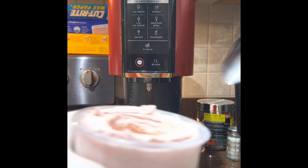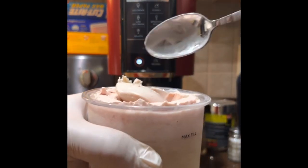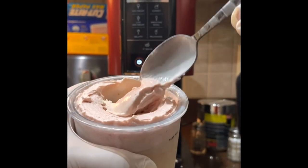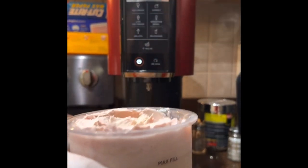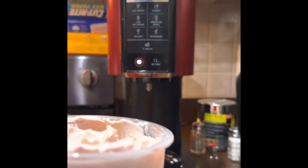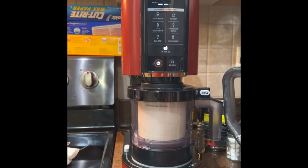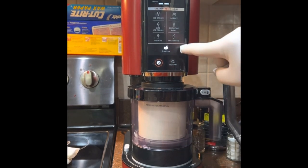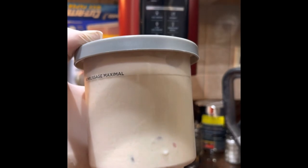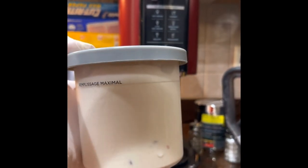That is good. I added in some chocolate chips and hit mix-in to see how that does. It's all mixed up. I'm going to throw it back in the freezer because I'm already feeling the bites that I ate. Thank you.